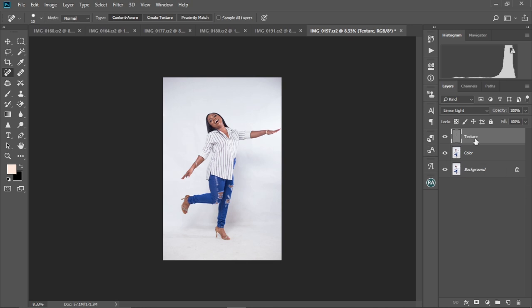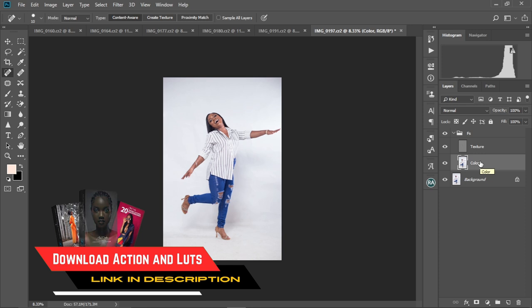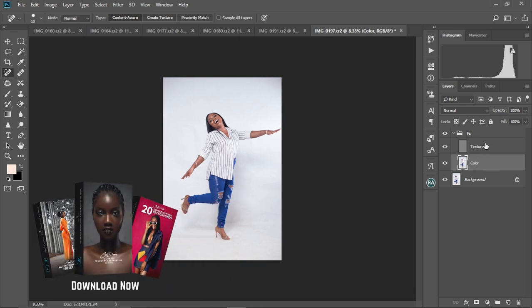We're going to put these layers in a group. Press Ctrl and select the color layer, then Ctrl+G to group them. I'm going to rename this group 'FS,' meaning Frequency Separation. If you want this action done for you automatically, I have it in my digital store — link in the description box below. Let's proceed.